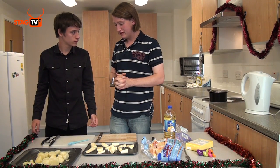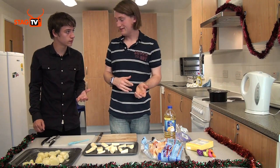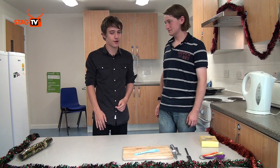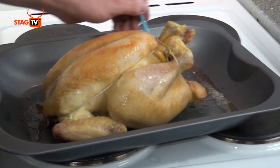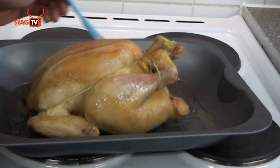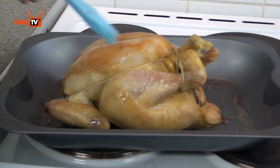We're going to put the potatoes and parsnips in the oven for about 45–50 minutes at the same temperature as the chicken. The chicken has been in the oven for about an hour now, so we're going to take it out and baste it with a basting brush — take the chicken juice and paint that over the top. We're also going to take the vegetables out and do the same with them with the oil from earlier. Basting keeps the chicken nice and moist and stops it from drying out.